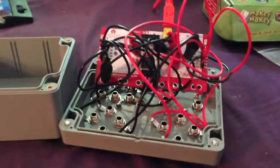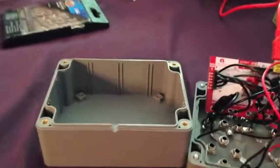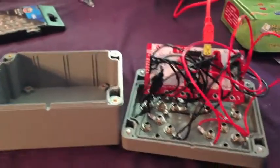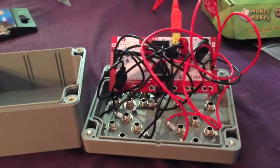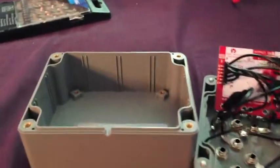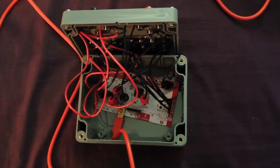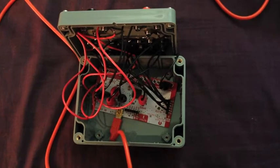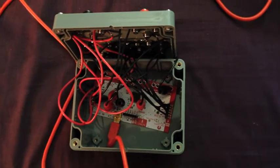So this is it when it's basically finished. I've got all the connections on. You can secure the Makey Makey into the bottom of the box using a piece of double sided tape or a couple of screws. Put the Makey Makey and all the wires into the box. Be careful not to pinch the wires when you screw the lid on. When you're choosing the size of the box, make sure you allow enough room for the USB plug. The plug's almost half again the size of the Makey Makey and mine only just fits.